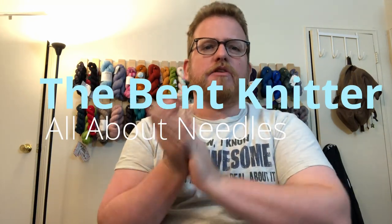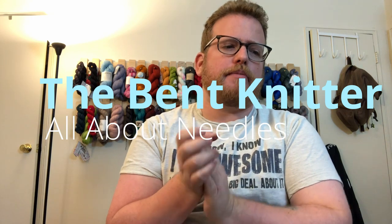Hi everyone, welcome back, this is The Bent Knitter. This week I wanted to go into knitting needles themselves. Last week we talked about what you need to get yourself started in terms of how to knit, first projects, etc. So I wanted to take a video to go into the different kinds of knitting needles, just because there are some variations to them.